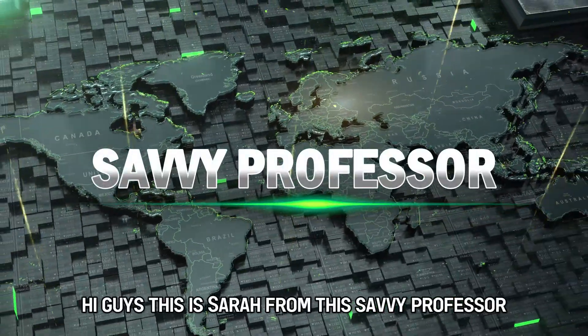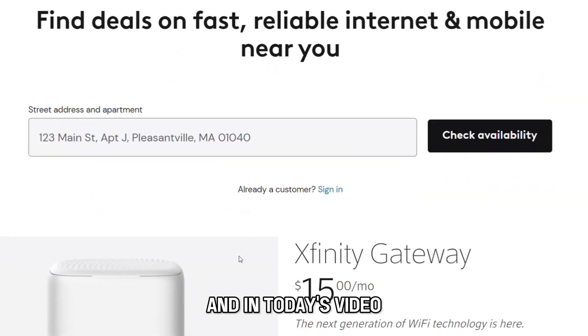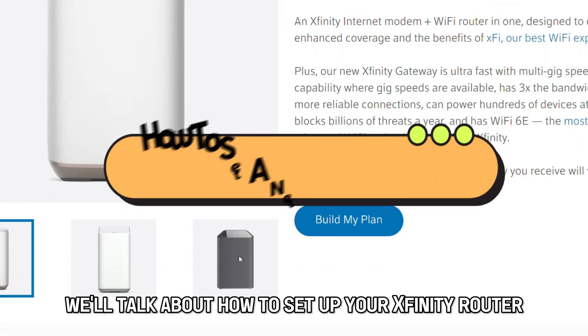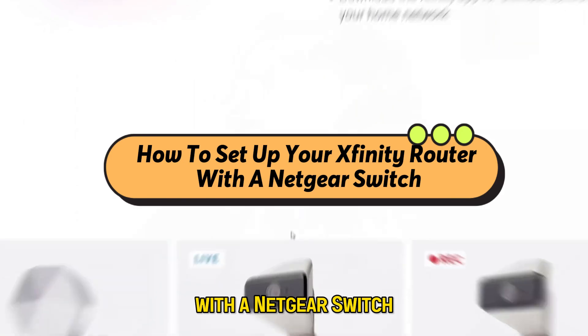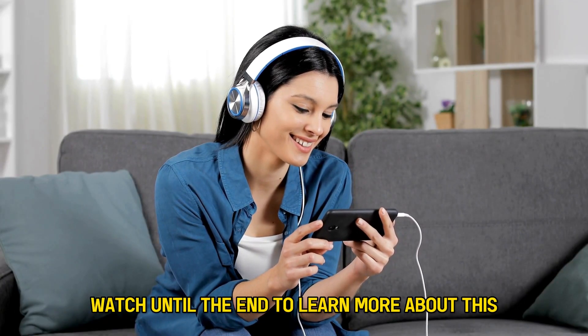Hi guys, this is Sarah from The Savvy Professor, and in today's video we'll talk about how to set up your Xfinity router with a Netgear switch. Watch until the end to learn more about this.